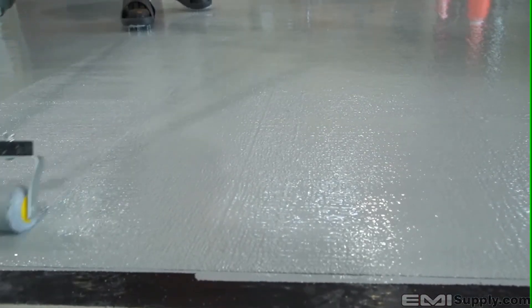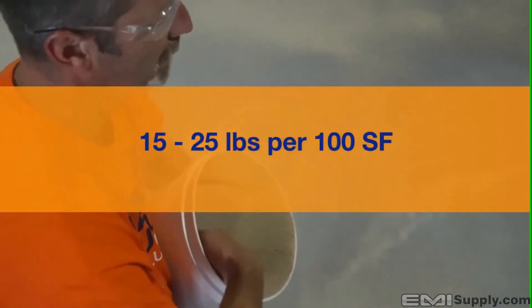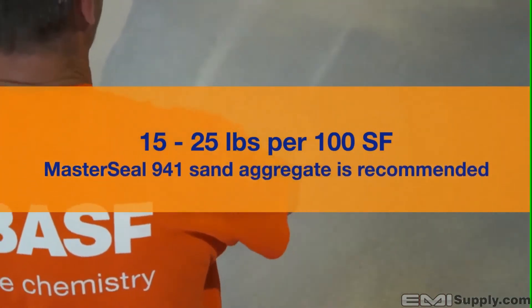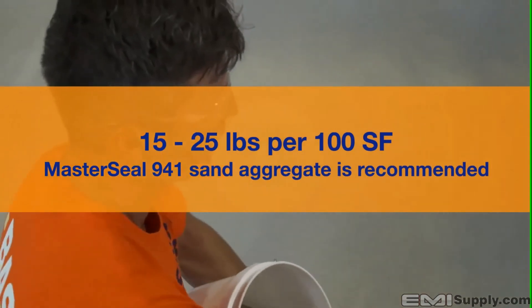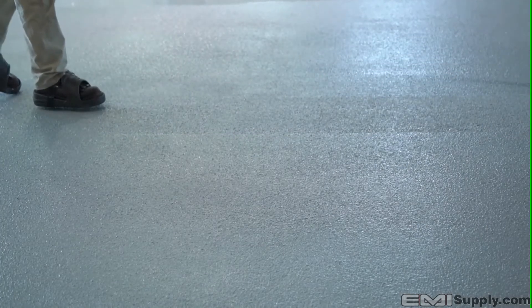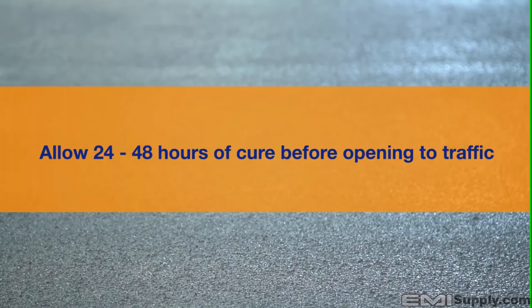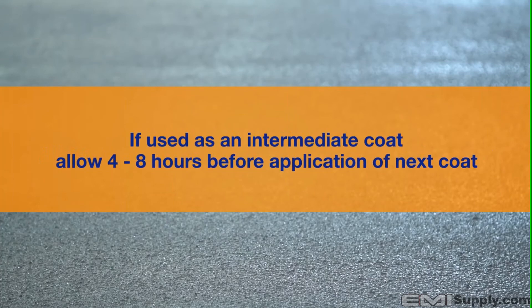After initial back rolling, sand aggregate is broadcast into the wet coating at rates ranging from 15 to 20 pounds per 100 square feet depending on the thickness of the applied material. MasterSeal 941 sand aggregate is recommended — other sand aggregates may be acceptable but should be approved by your local BASF rep prior to use. After sand aggregate is evenly dispersed by hand or mechanical spreader, immediately back roll again to encapsulate the sand and achieve the desired finished texture. Allow 24 to 48 hours of cure before opening to traffic, or 4 to 8 hours before application of the next coat if used as an intermediate coat.